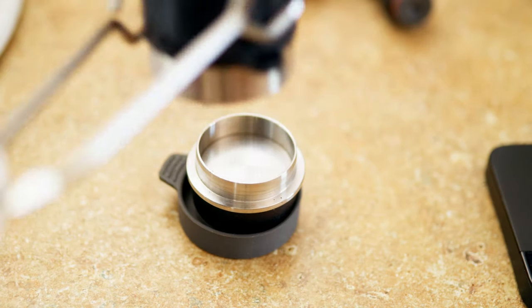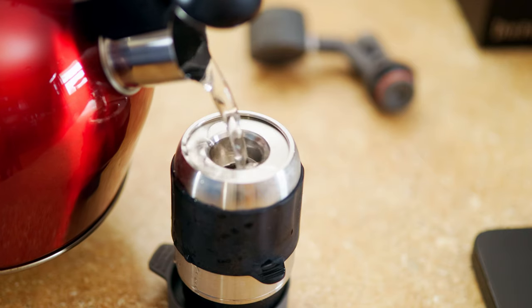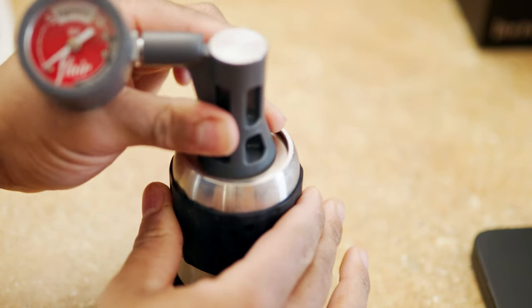After that, you're going to want to put the screen on top of the coffee bed and then put the top of the chamber on top of the portafilter. From there, you're going to take your boiling water from your tea kettle. I recommend always getting purified water, but if you only have access to tap water, that's fine — just know that purified water will make your coffee taste much better. You're gonna want to fill the chamber with the hot water, and once the hot water reaches the top — and don't be afraid if it overflows a little bit — you're going to want to put the pressure gauge on top of the chamber.